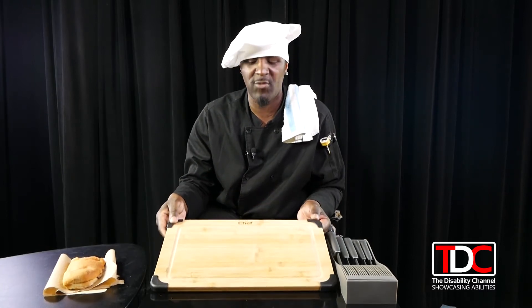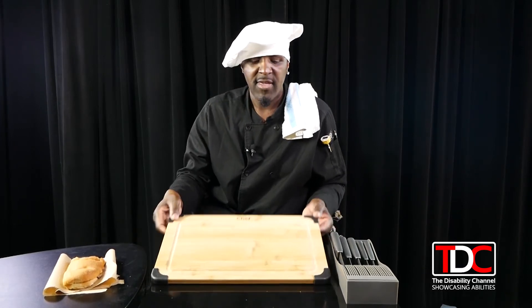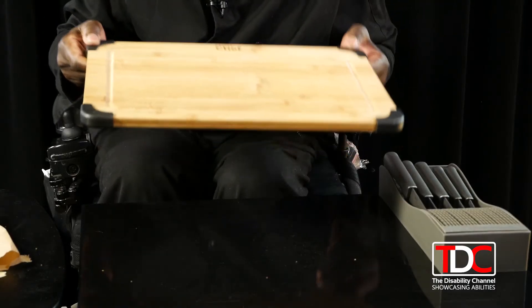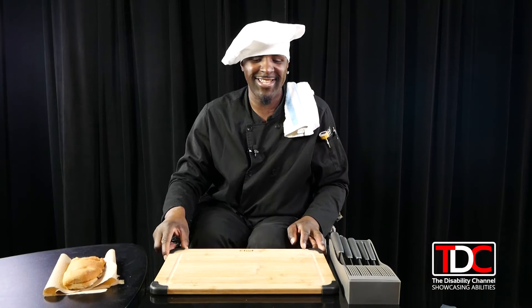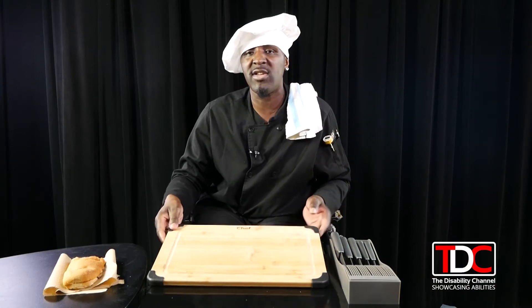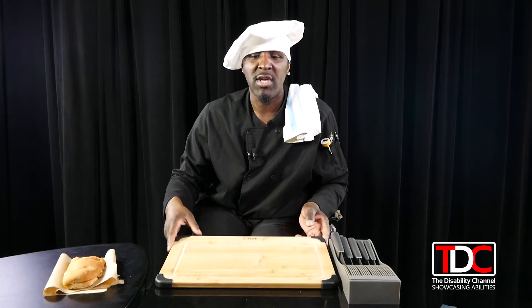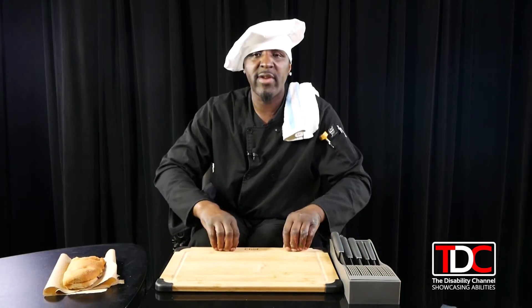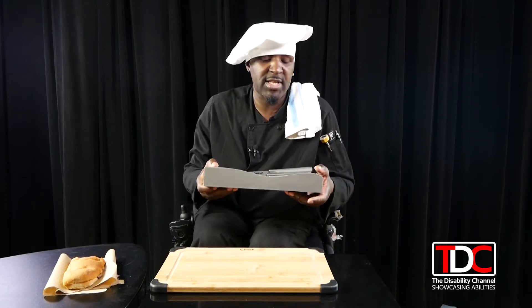Wood is very good — this is what I prefer to use and it's more stable. If you don't have this particular style board with the corner grips, those corners help stabilize the board so it doesn't slide around. If you don't have the corners, you can use a damp towel or wet paper towel underneath to hold your board firm so it doesn't slip away and cause injury.